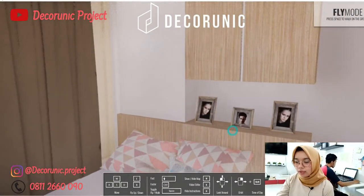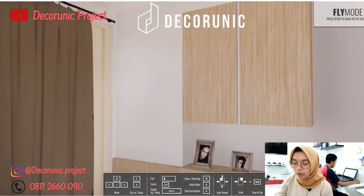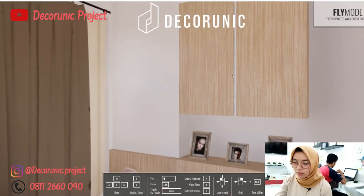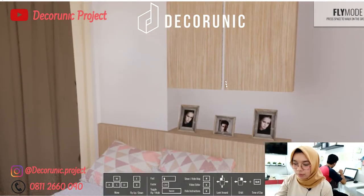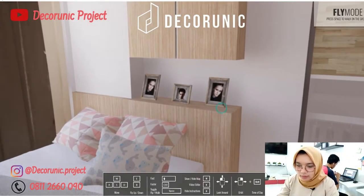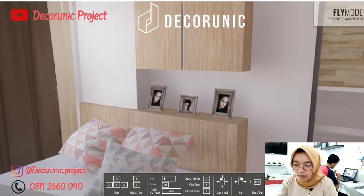Di atas kasur ini ada lemari, kurang lebih tingginya 70 cm dan panjangnya kurang lebih 70 cm — bisa dibuka tutup. Bahan lemari ini triplek lapis HPL, seratnya sama dengan dipan agar menyatu. Di bawah lemari ini ada lampu, sehingga saat malam hari bisa dinyalain dan terlihat bagus.